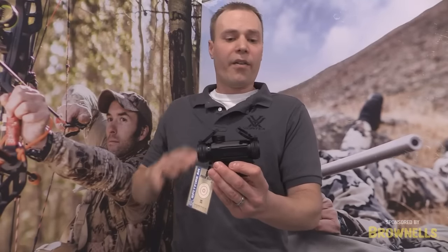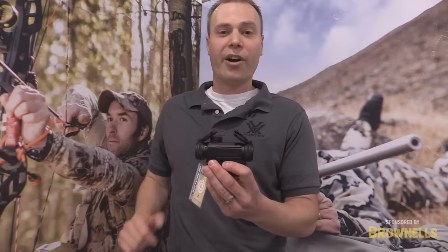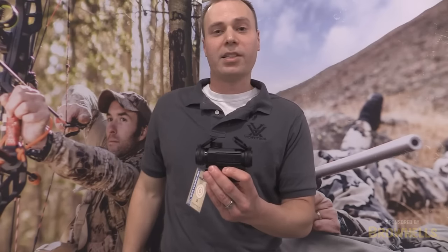Optically, very good — awesome sight picture, very forgiving. If you need an optic for your AR, take a hard look at the Spitfire AR.